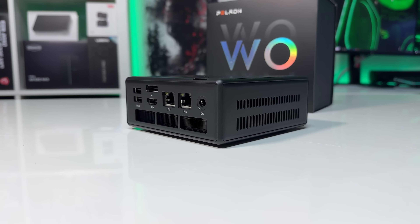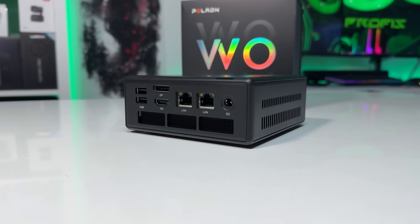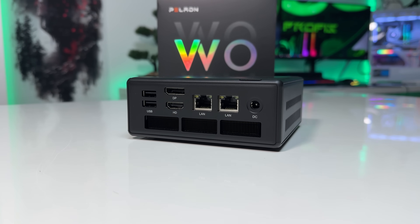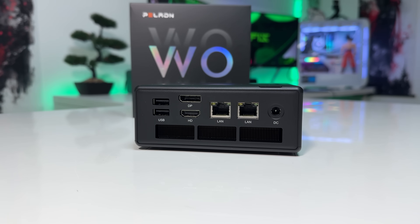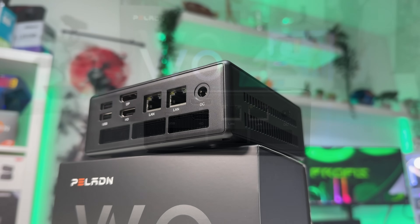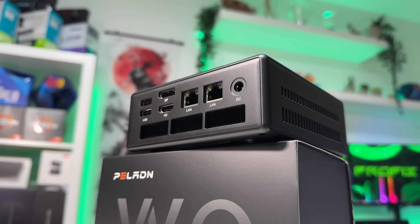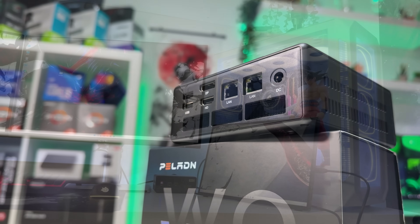On the back, you get two more USB-A ports, one DisplayPort, one HDMI port, one standard Gigabit port, and one 2.5 Gigabit LAN, which is really nice, plus the DC barrel jack for power. Overall, the port selection is excellent for a device in this price range — lots of USB, two high-speed network options, and you can run up to three displays at the same time.